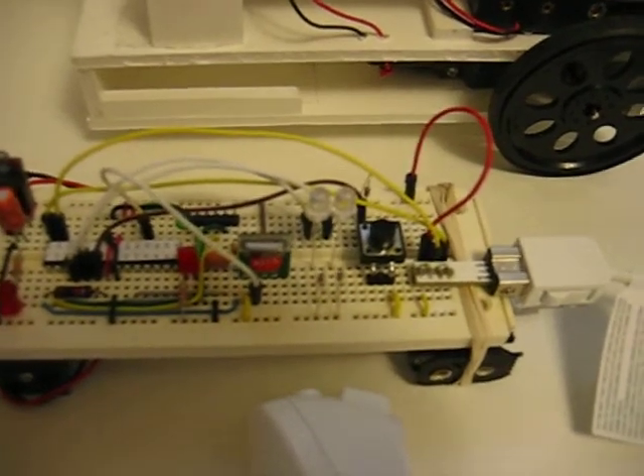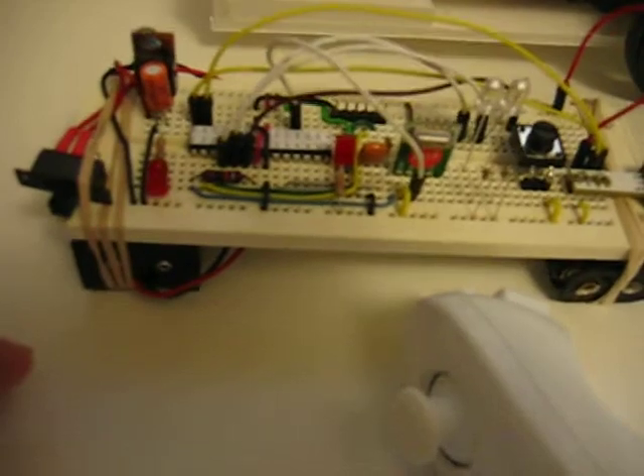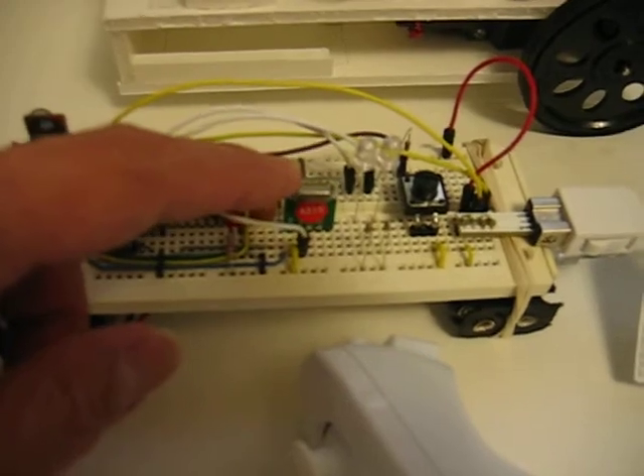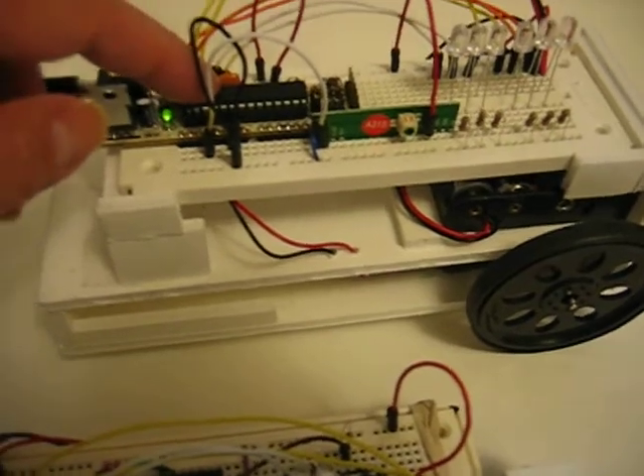The whole thing is going to be controlled with the Wii Nunchuk, which is hooked up over here to the transmitter. All this other stuff is just for testing and debugging purposes, so it's not really part of controlling the robot. It takes a signal from the Wii Nunchuk, sends it through the transmitter, then sends it to the receiver, which gets the signal to the Arduino.